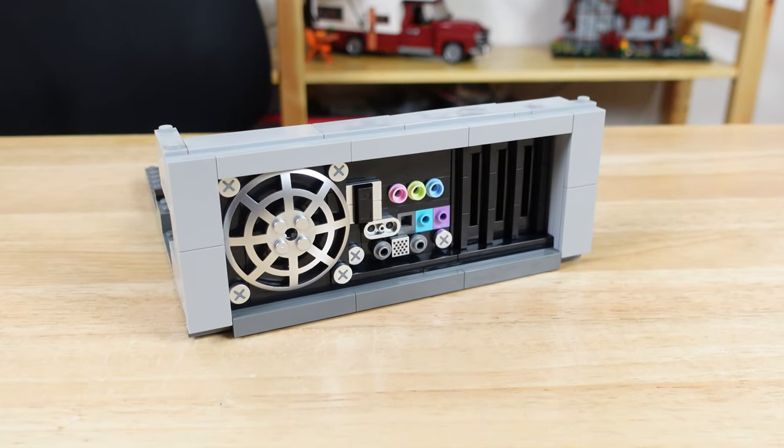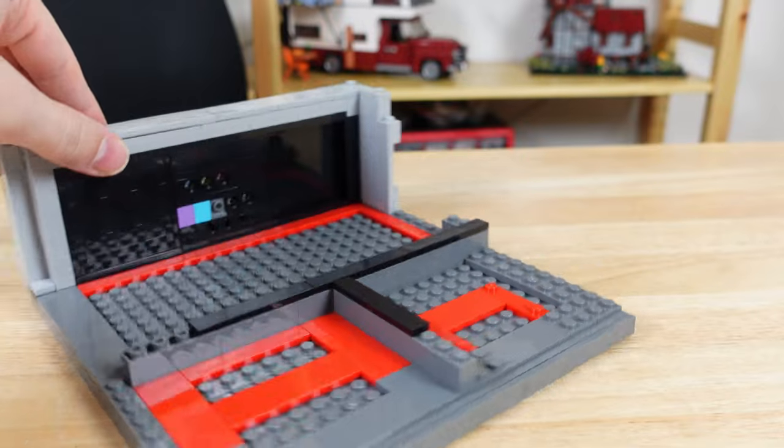First we start with the computer by building the base and the back side, which has all these different screws, vents, and component connectors.